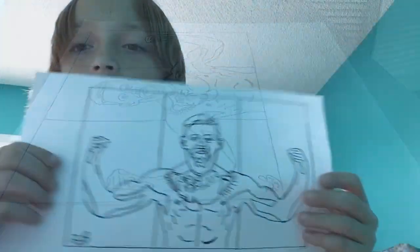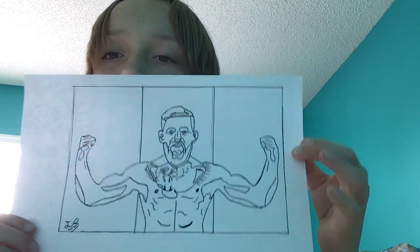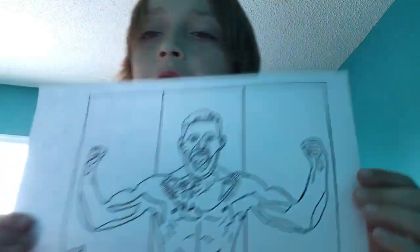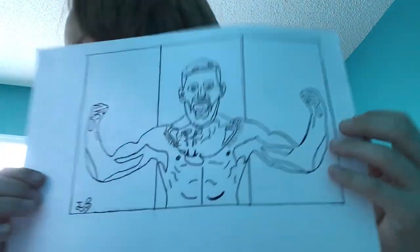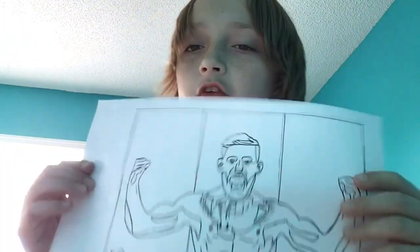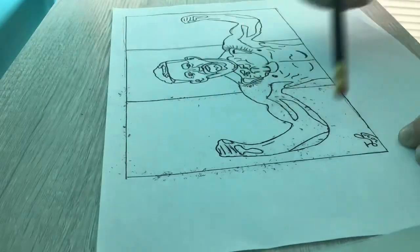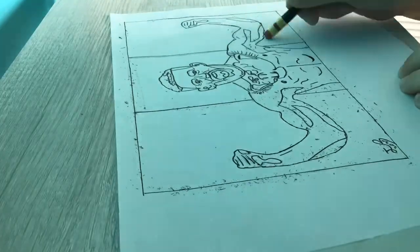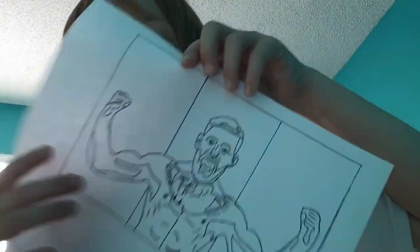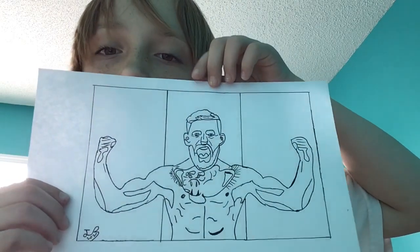Okay, so we're done finalizing our Conor McGregor. It's looking really good right now. By the way, at the end of this you should cut it out. But before we go ahead and do our coloring, we're just going to erase all our pencil marks. Now that we've erased all our pencil marks, we can get right to coloring in 3, 2, 1!